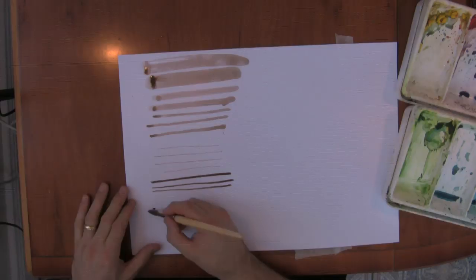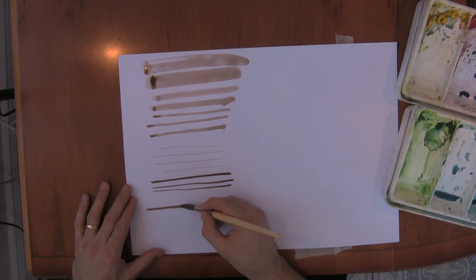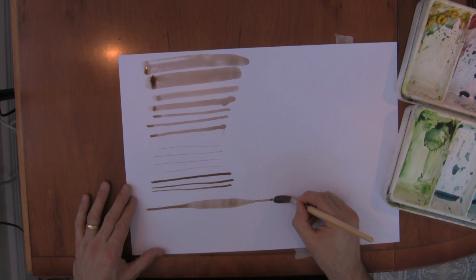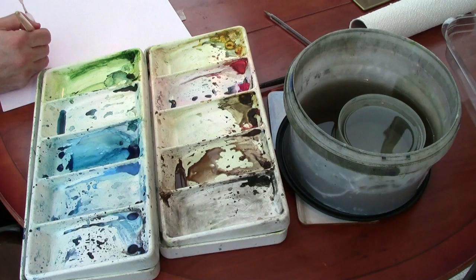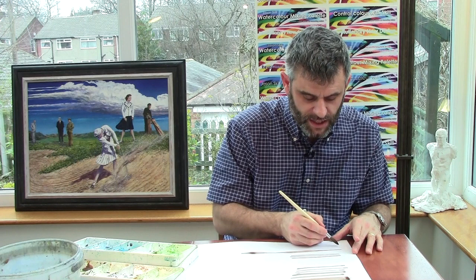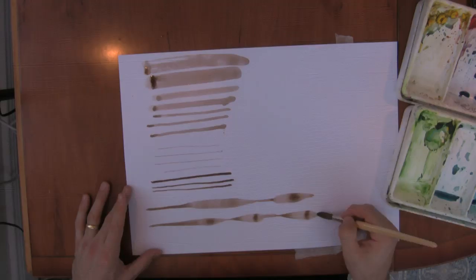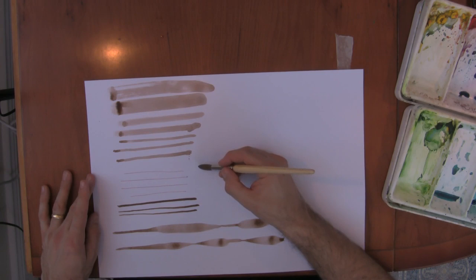The next thing is: can you raise and lower the brush to vary the width of the line? I'll start at a medium depth, then drop the brush, slightly rolling my hand over, then lift my hand, rolling my hand slightly back, pulling it up, pushing it down, pulling it up. So you can change the width by simply rocking your hand a touch, or you can do it with the pincer movement.